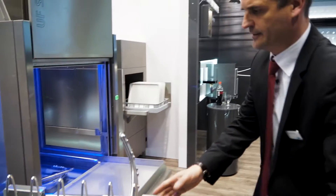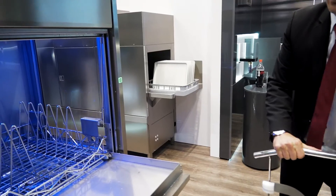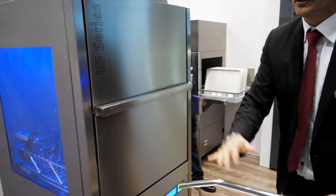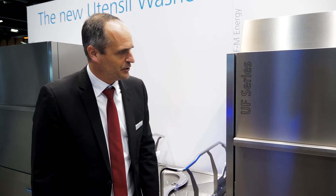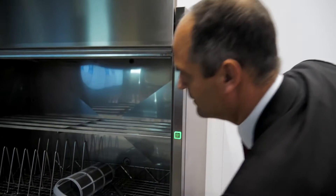As the rack is loaded, it slides into the machine, then the operator takes away the rack dolly, closes the door, and off it goes. This model is also available in a bigger size — our UF XL machine.